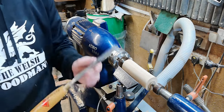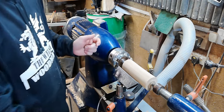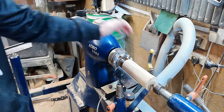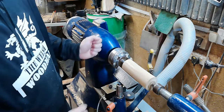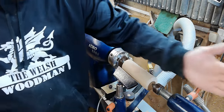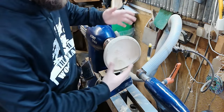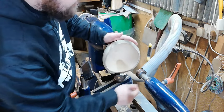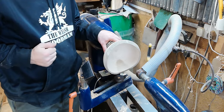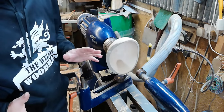Woodturning is essentially taking a hand tool, feeding it into a spinning piece of wood, and shaping it to a required shape — that's it in the simplest form. We have two major styles: spindle turning, where the block is between two centres and the grain is in line with the bed of the lathe, and faceplate turning for things like bowls and platters where the grain is at 90 degrees to the lathe.